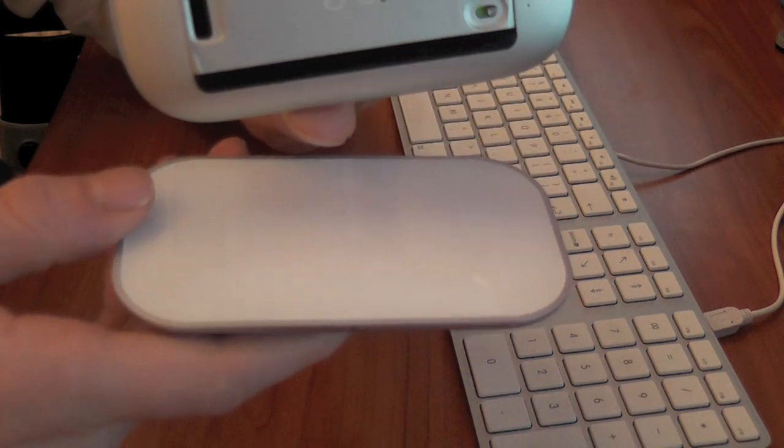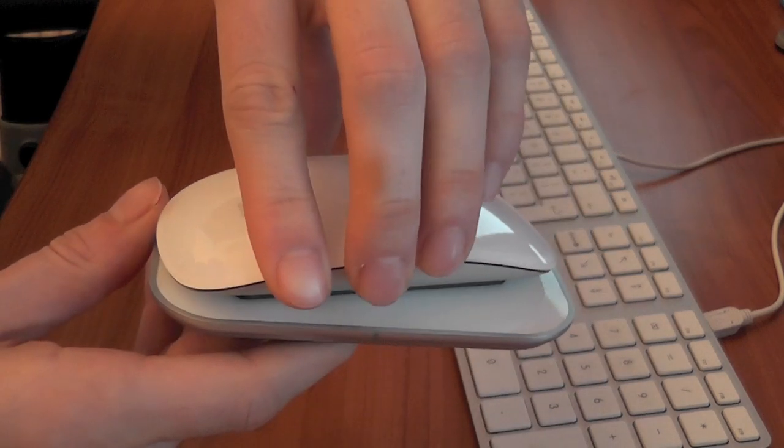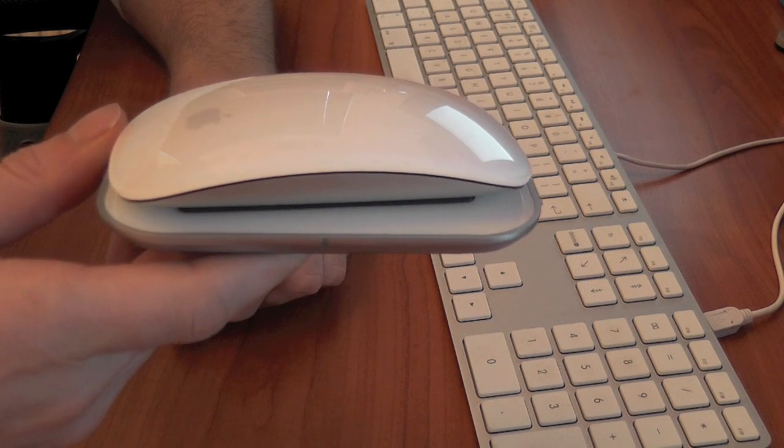This actually enables you to no longer have to continuously recharge and change the batteries as and when the Magic Mouse runs out of power.